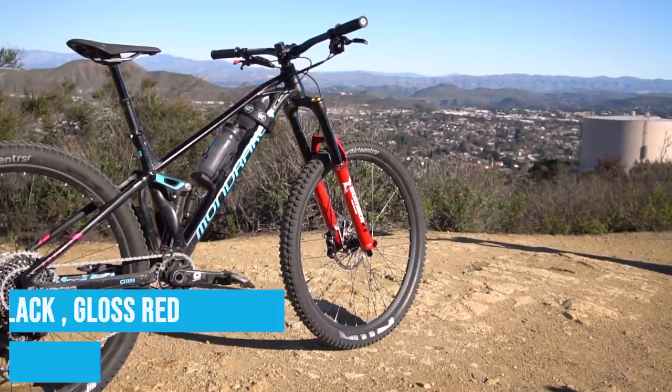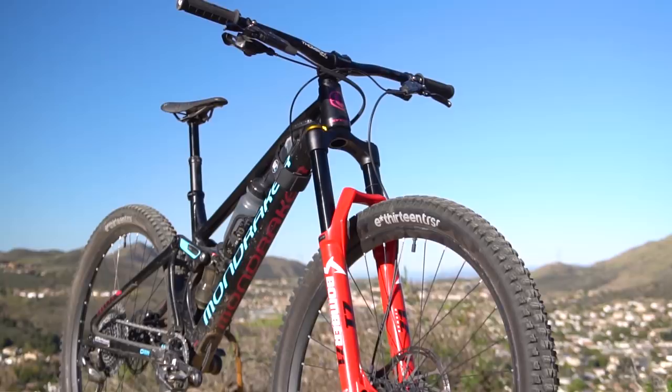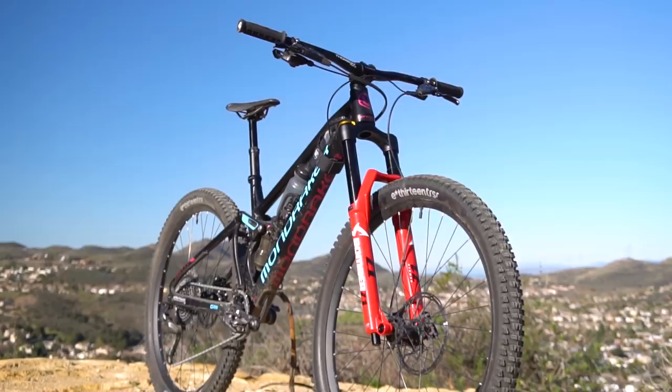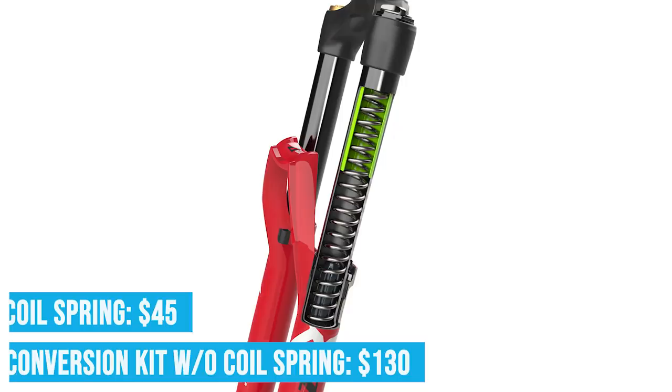One thing to note: that little air canister inside the spring that gives this fork progressivity and bottom-out resistance is pressurized from the factory and you cannot adjust it. However, it's kind of a set-it-and-forget-it feature. One thing you can adjust is the travel — included spacers let you adjust travel fairly easily. If you're not a medium spring rider, you can buy different springs for $45 and they are quite easy to swap out.